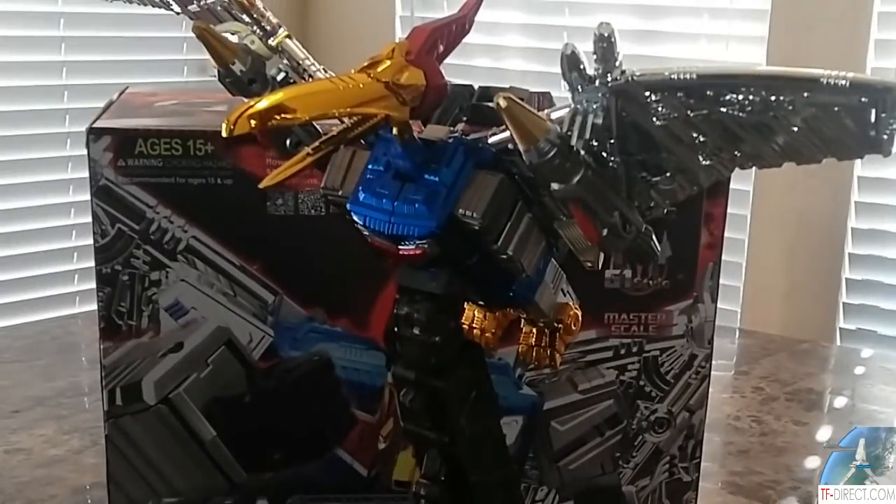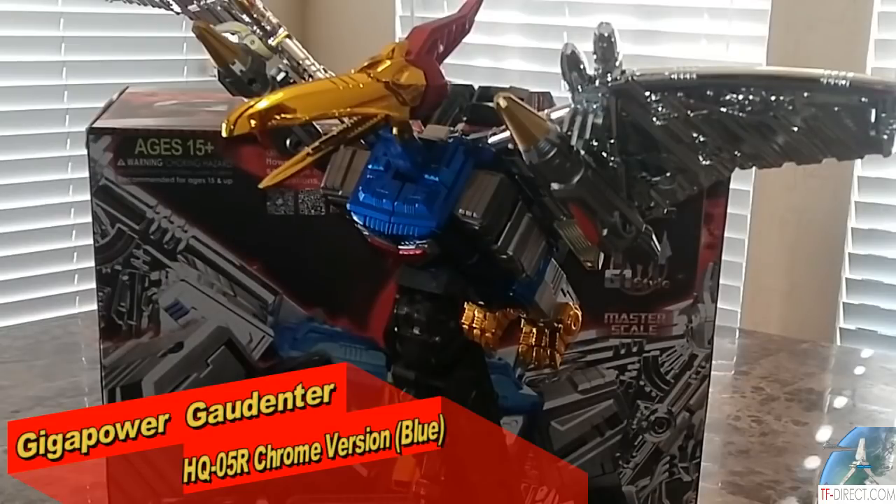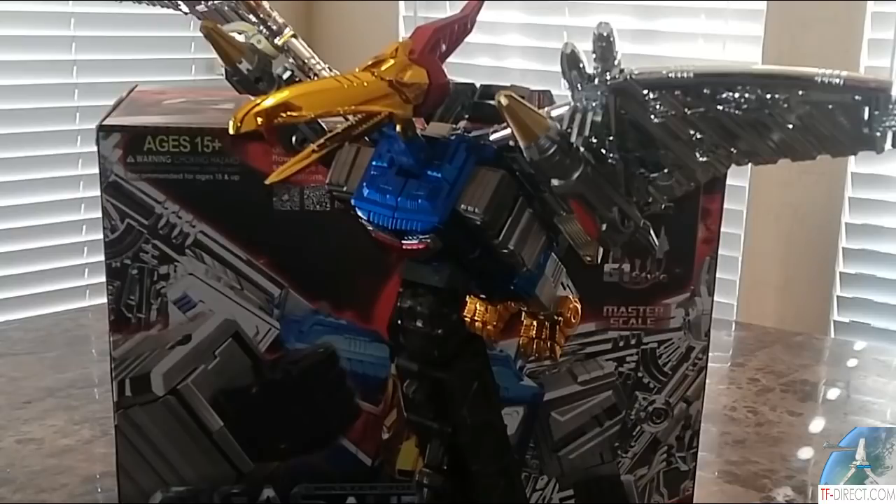Welcome back to the Tidy Arm Hanger. This is Mike and I'm coming at you with the Giga Power Swoop. This is the blue version and I was going to compare the blue version to the Fansoys Blue Swoop and any other options that are out there right now — see which one is the best, pluses and minuses to this one. So far this one is pretty massive and it looks pretty good. So let's get right into it.